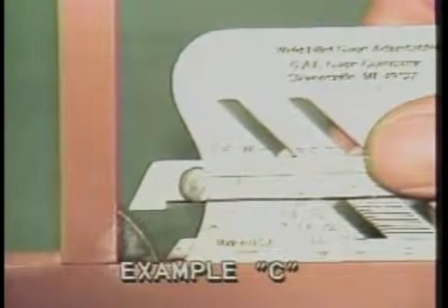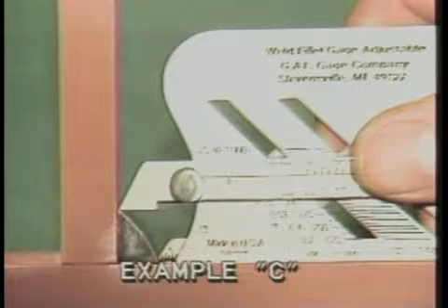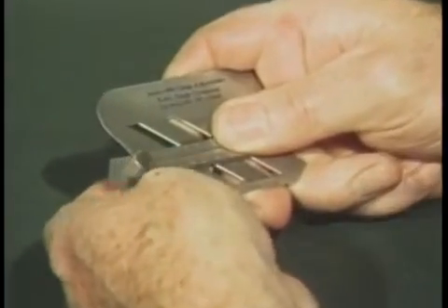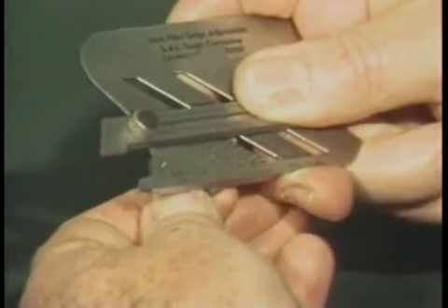If it does not touch, as shown in example B, more weld is required. To measure unequal legged fillet weld size, determine from specifications the size required. In this case a one-half inch by three-eighths inch weld is required, as shown in example C. Set the 45-degree sliding scale at one-half inch and set the small back scale at one-eighth of an inch and lock the screw. Then proceed in the manner just described for the equal legged fillet weld.